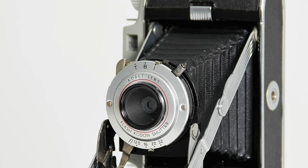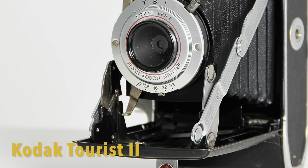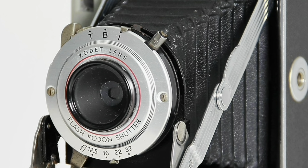If the accordion-like part of your camera is flexible and clean, like on this Kodak Tourist too, then you'll have no trouble opening or closing it. Here's how you'll do it.